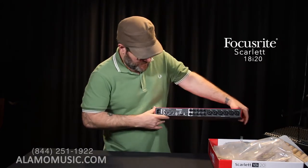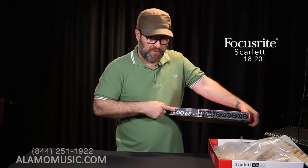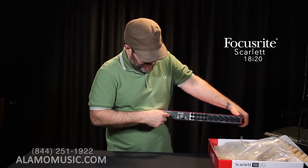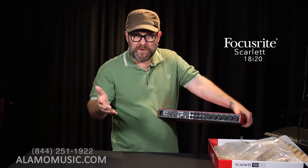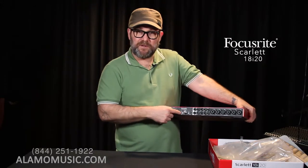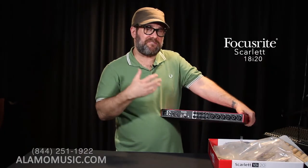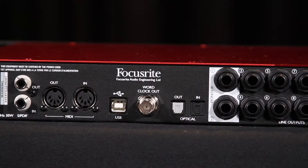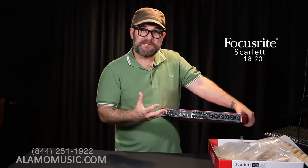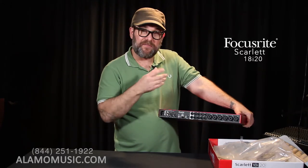Looking at the back, we have a standard IEC type plug — grounded, very important. We have our SPDIF input and output — stereo channels going in and out. Standard 5-pin MIDI output and input to link up to keyboards, MPCs, whatever — 16 channels going each way. USB for communication with our computer. And this time we have a word clock output, which allows us to send the digital word clock from this device to something else so they're sharing the same clock — important to avoid things like jitter. Once again, we have our ADAT optical input and output — both this time — so we can send information in and out up to eight channels via just one cable.